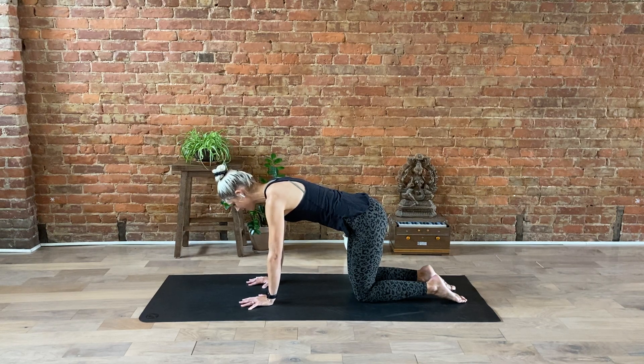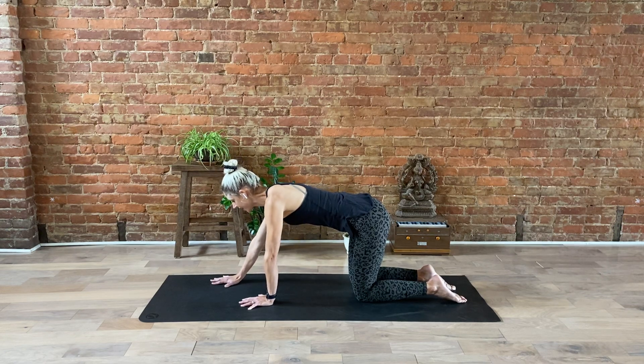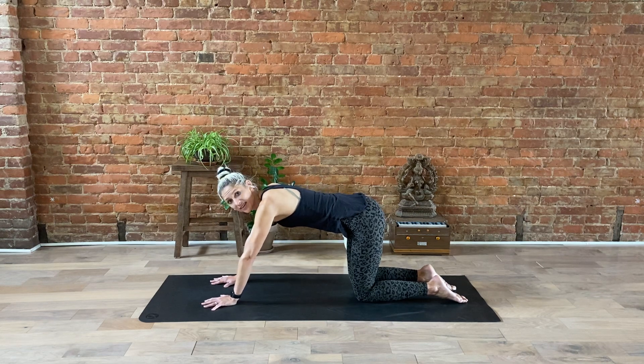Elbows will be slightly bent. Because you're pulling your belly button in towards your spine and flattening your back, you're using a lot of your core muscles here. This may look like an easy pose, but it's actually very challenging. We're going to start to make it a little bit harder by taking our hands and moving them a few inches away from our body.